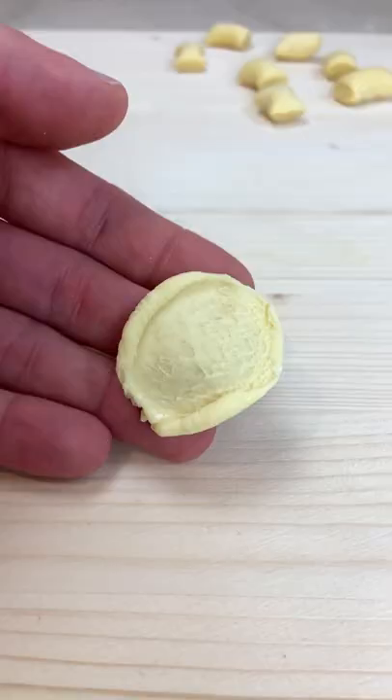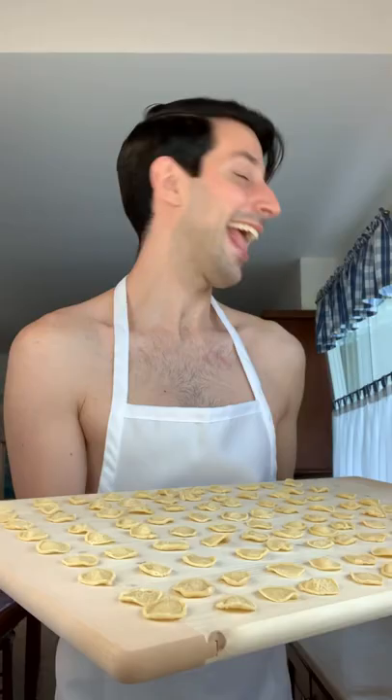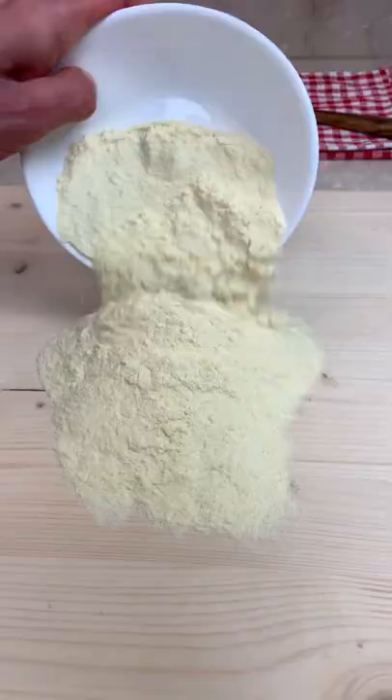Let me show you how to make fresh pasta like a real Italian. Mamma mia! Today we are making orecchiette, a traditional pasta shape from the southeast of Italy.